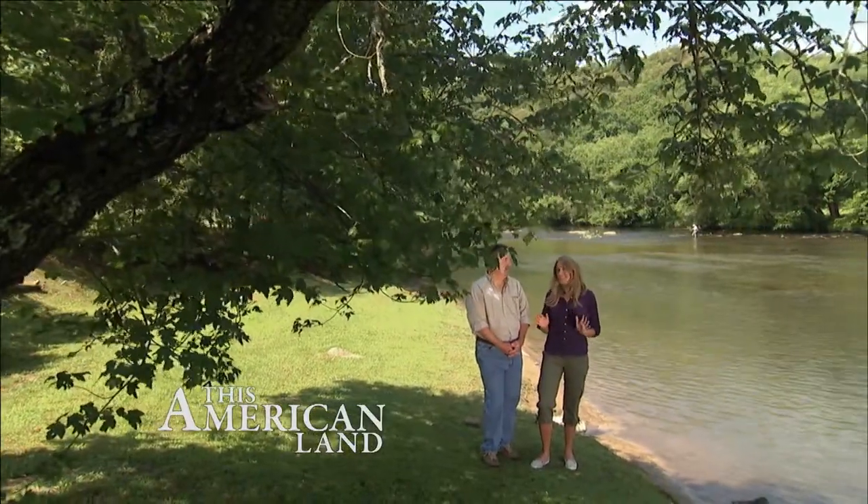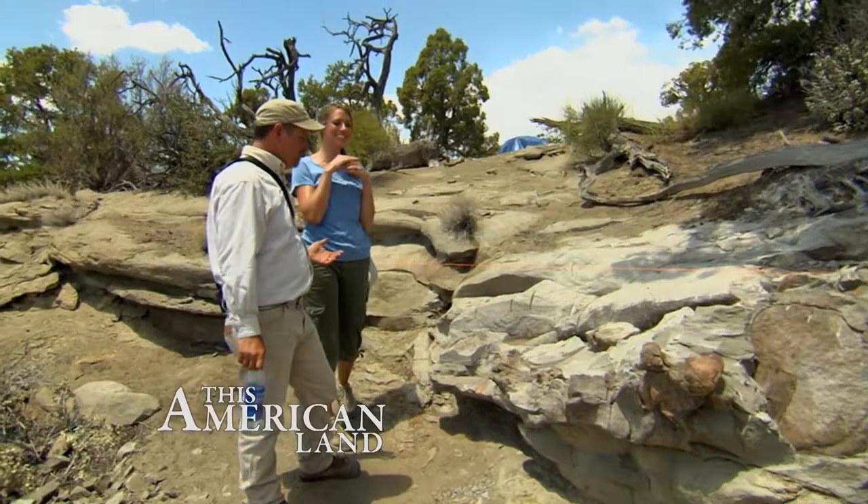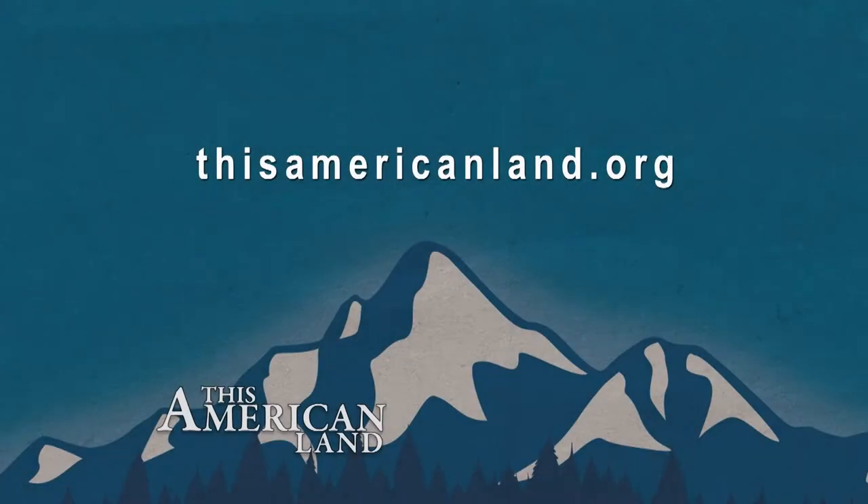I've got to tell you about this amazing story that we're working on for a future show — 75 million-year-old dinosaur bones, elephant-sized dinosaur bones, flying through the air on a helicopter, landing, and then I get to play paleontologist for the day. I was so jealous when I heard you were going to do that. You should be jealous, because it was amazing. What a blast. Well, thanks for watching. Every week we'll bring you more stories about protecting our landscapes, waters, and wildlife. You can always check us out anytime at thisamericanland.org. We'll see you next time. For more information about this program, visit thisamericanland.org.